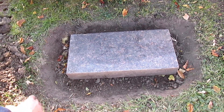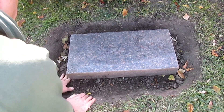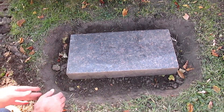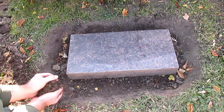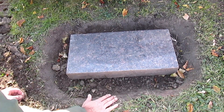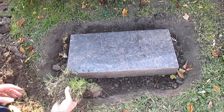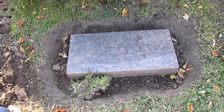That looks good. Then I'll fill in this gap on this end — and that's looking good. Now I'm actually going to take this stone out, but I would fill in all the way around here with dirt, preferably black dirt, which this is. And then put this sod back in that I dug out. Then do that all the way around and all done.